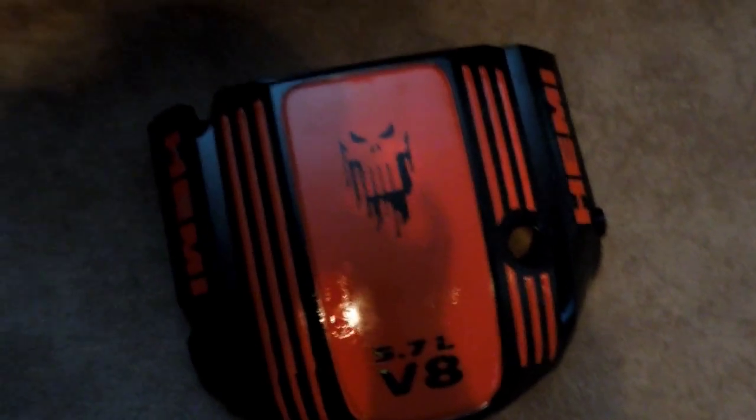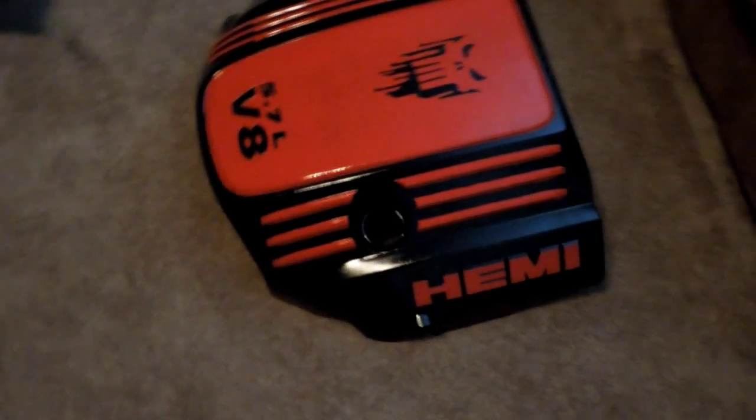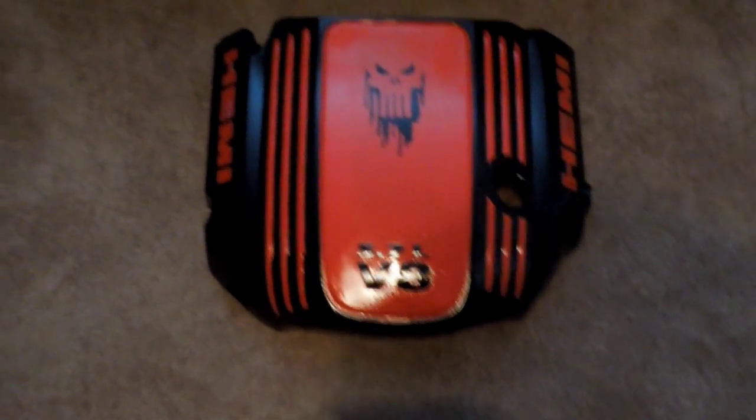Hey guys, the Houdini Dump for DIA Customs here. This is a freshly painted engine cover for my 2011 Dodge Challenger RT. Shibby did all the paint work — he's freaking amazing with the paint cans.